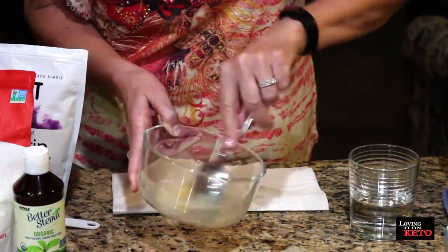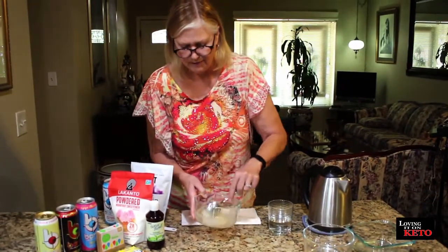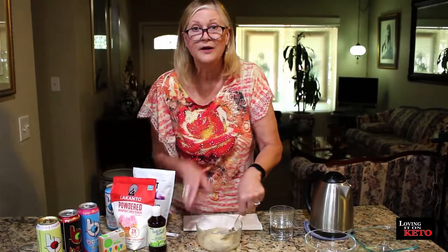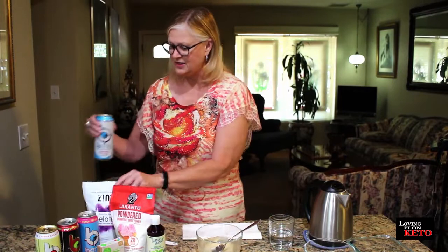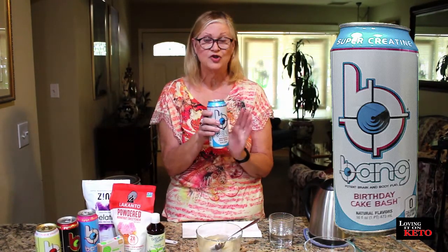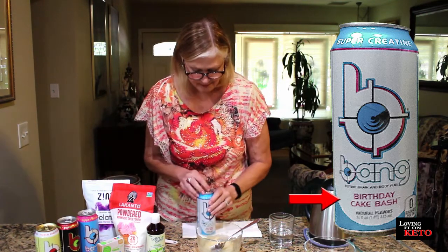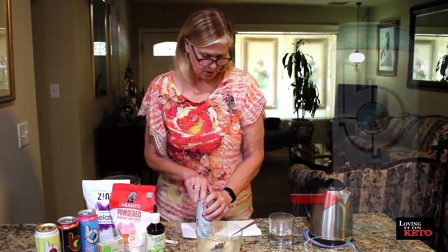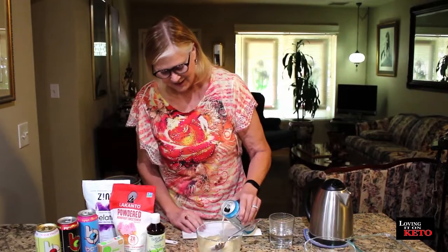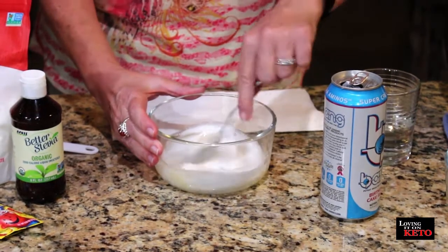I vaguely recall when I was little making root beer Jello — my mom did for a party, I think. I don't know what the carbonation is going to do to this, but this bang is room temperature, not hot. Normally with Jello you use hot. So I'm going to try this — this is the Birthday Cake Bash. I'm going to add just a little bit to begin with to see how it reacts. So far, so good — it doesn't explode!